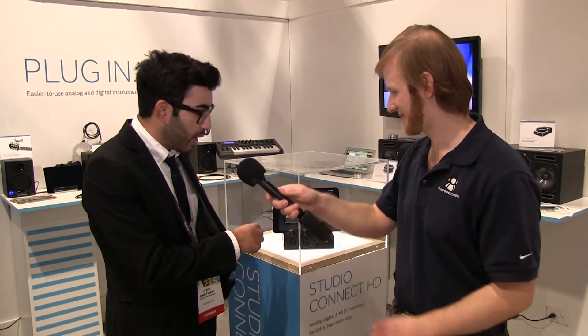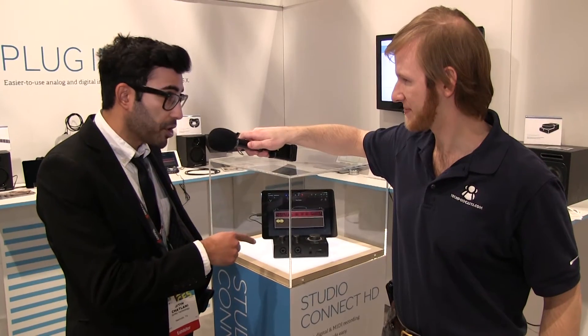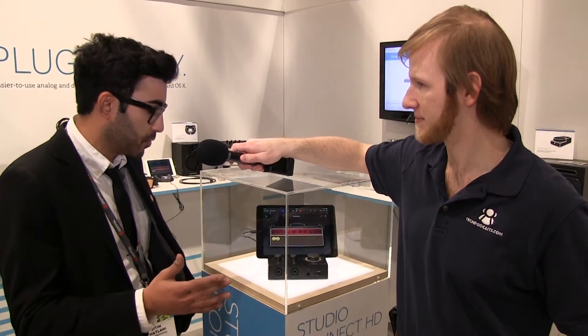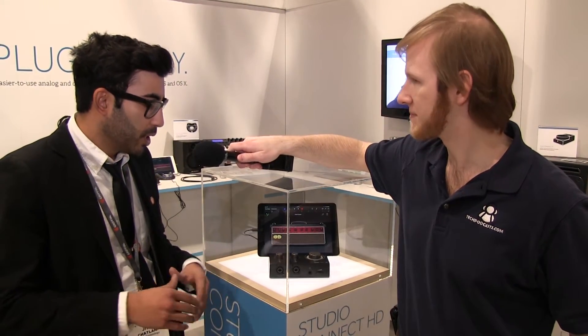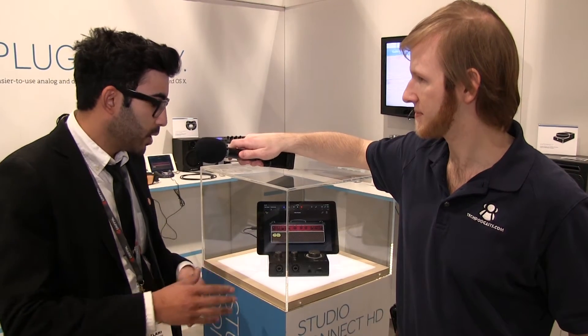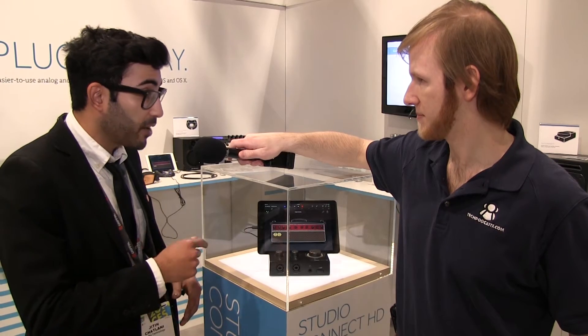On the front of the unit, we have two combo jacks. That's going to be XLR and quarter-inch input, so that's pretty much anything you can think of as far as instruments or microphones go. Each one of these inputs is its own individual channel, so the Studio Connect HD will actually support multitrack recording. Each one of these inputs has its own gain knob and phantom power.